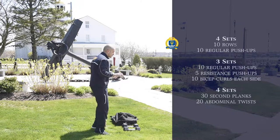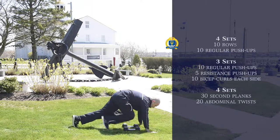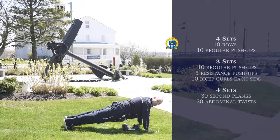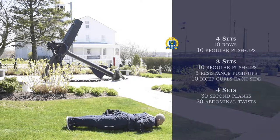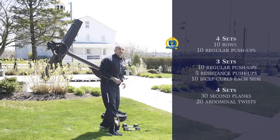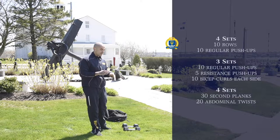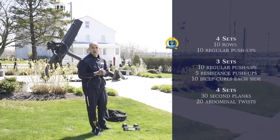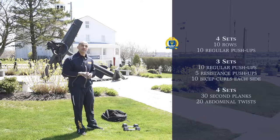Immediately after the rows, superset with push-ups. Do not flare out your arms — keep your arms in tight. When you go down and come back up, make sure you pinch those elbows on the way up to get the most out of the contraction in your chest. You're also working out your triceps on this. You're going to do 10 of those. Do as many as you can and focus on perfect form — those fewer repetitions become more later on because your body's getting stronger. Four sets of that: 10 repetitions of rows, 10 repetitions of push-ups, superset — and that will complete the first portion of the workout.